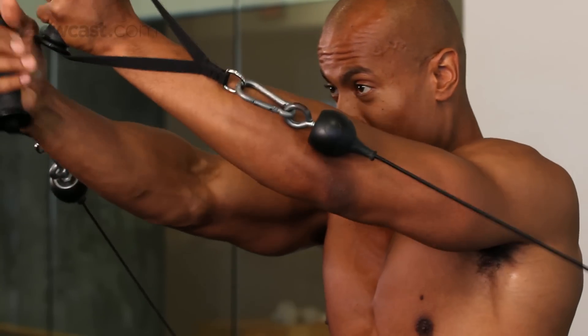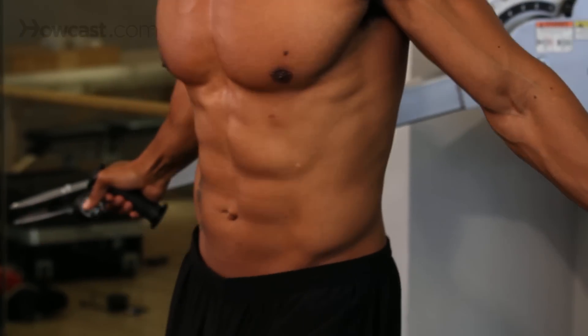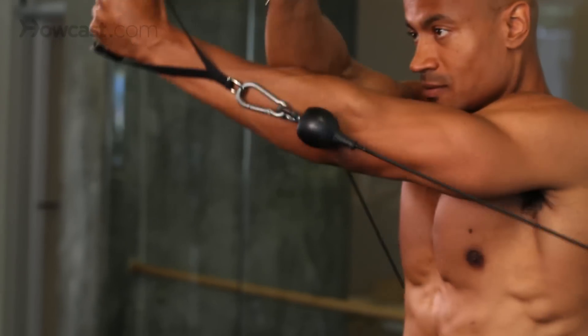Let's pull across again. You see the crossover, slowing it way down, one more time. That is a cable crossover for your upper chest.